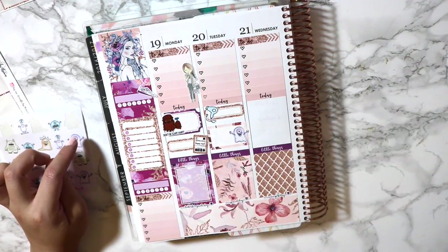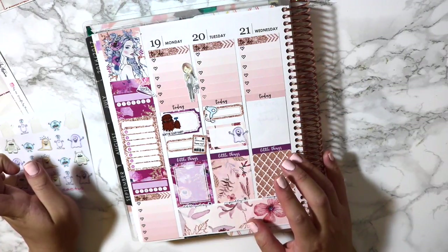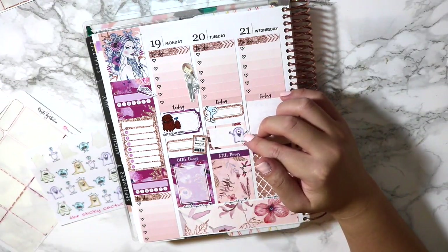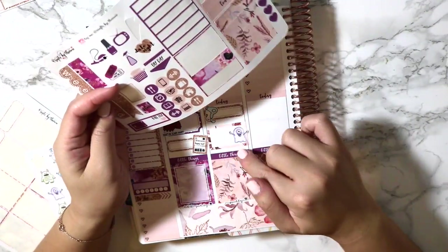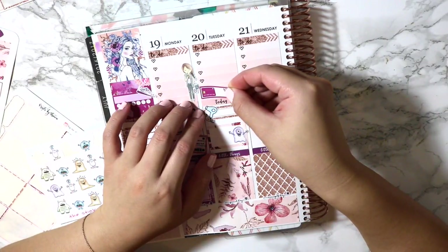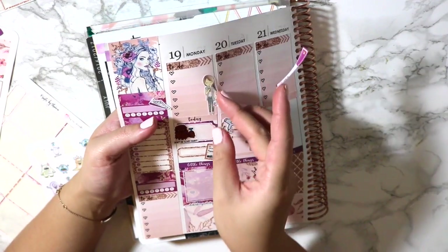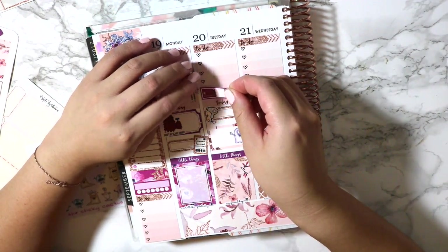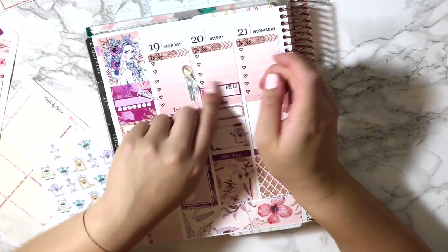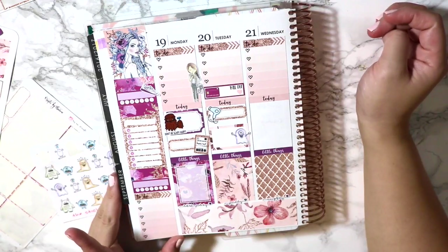And then that's pretty much it for Tuesday. No wait — I have a bill due on Tuesday too. I want to use the one that comes in the kit but I don't really have space for it. We'll make space — I'll just do this because I won't have too many to-dos that day anyway. I don't want to cover the bag though. I'll just cover up the little hearts here because that's technically the to-do. I just want to use the bill-due sticker too because I always forget to use it when I have a bill due.